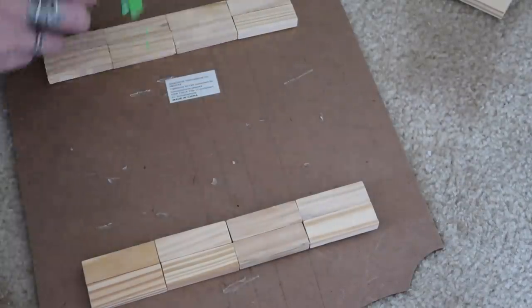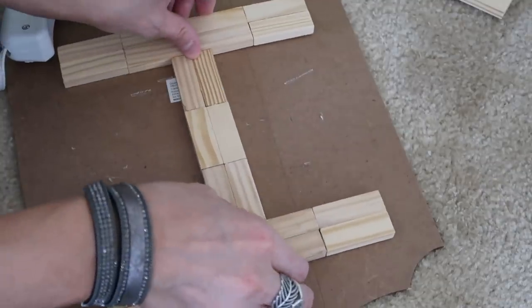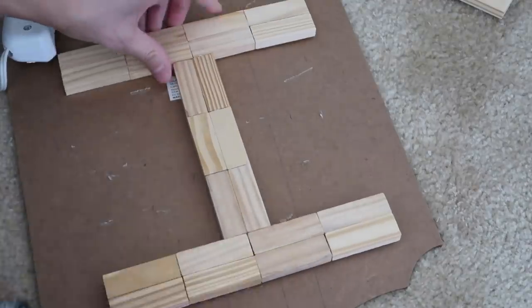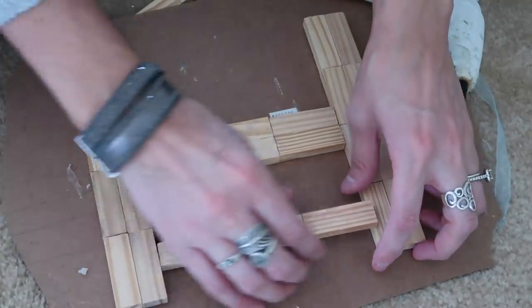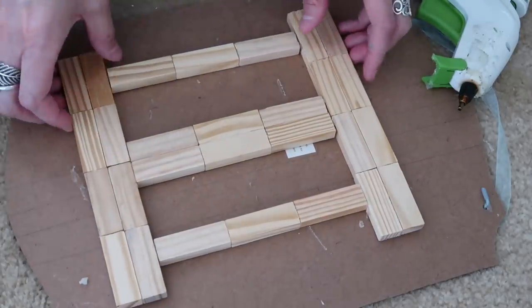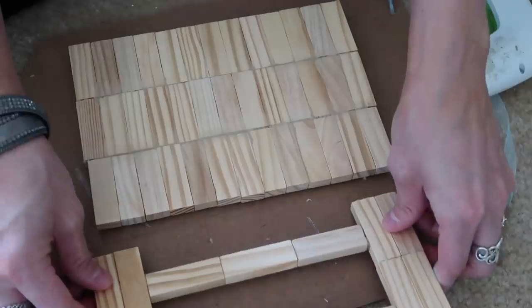I took some craft sticks from the Dollar Tree - this is totally optional, but I wanted a little bit more security on the bottom. Then this is me just putting all of the top part of the chair together. I also had a little bit of trouble here because when I started putting these little pieces in - this little set of three - the pieces seemed to be a little too short, so I did have a tiny bit of gapping.